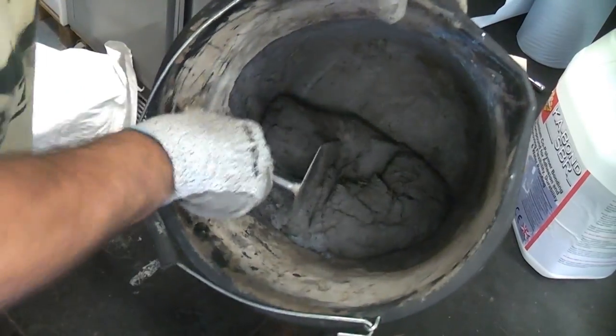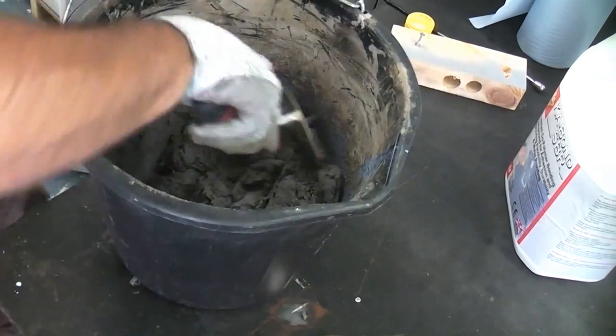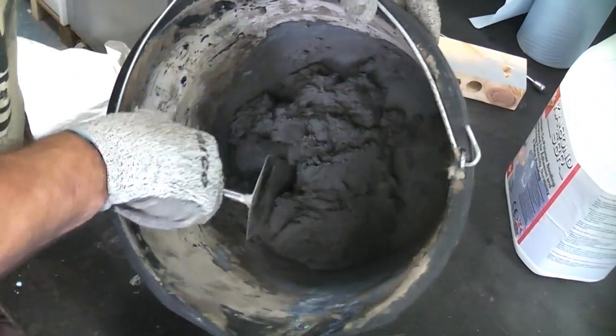It's best to clean all tools as soon as possible using clean water and a stiff brush. You can see that I've now got a consistent mix in the bucket that is going to be used on the roof valley, which will be covered in a later video.